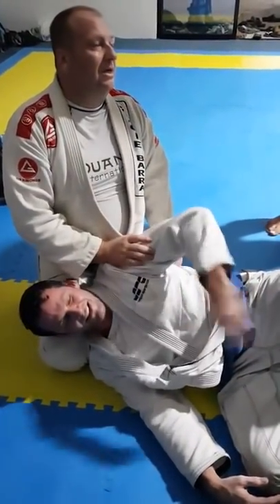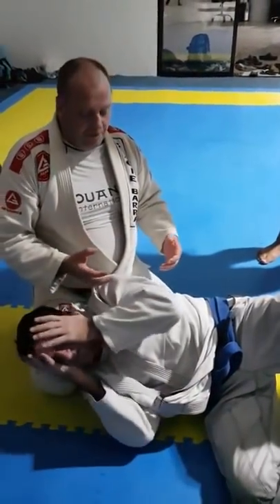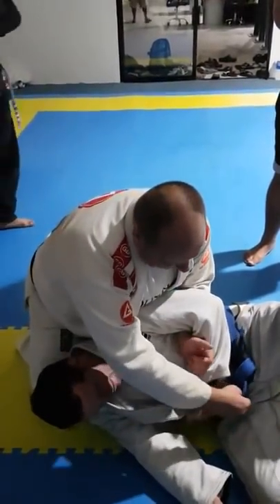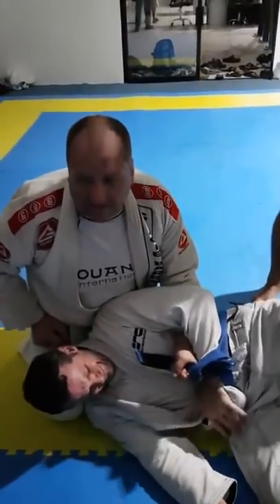Here's what I want you to do. Guys that don't have a gi, sorry, this one isn't for you. Knee grabs on. I can't break the grip. I will confirm his grip, get it nice and tight here.